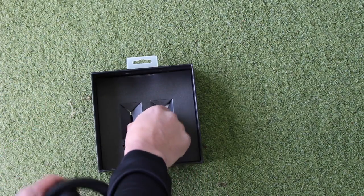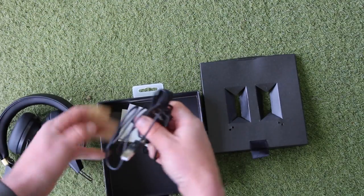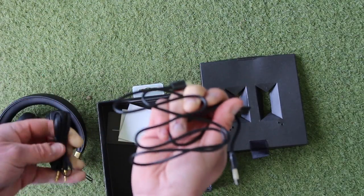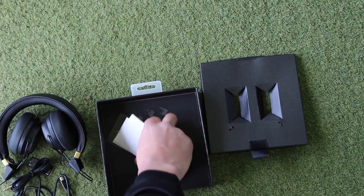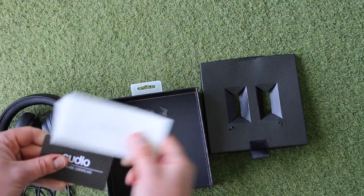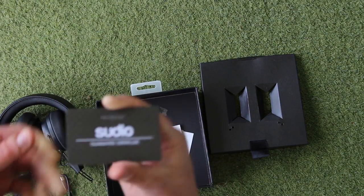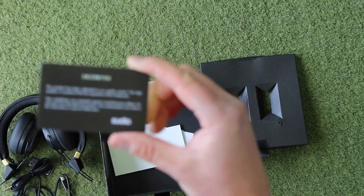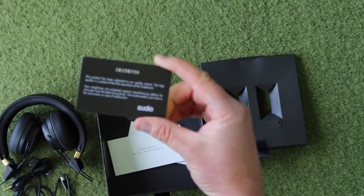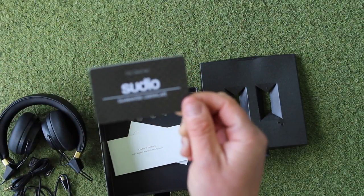Also in the box, as well as the headphones, we get the usual stuff — a charging cable, an auxiliary cable, your owner's manual. It's not too difficult to set up, and you've also got a guarantee certificate confirming they're authentic, so if there are any problems, which I can't envisage anyone having, you can get hold of Sudio to let them know.